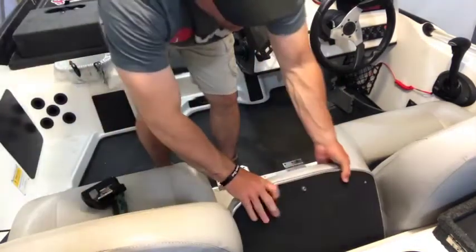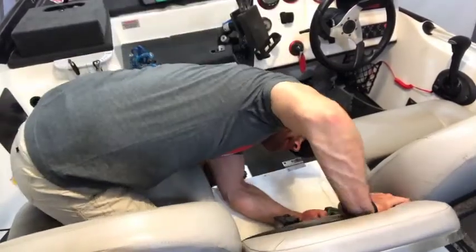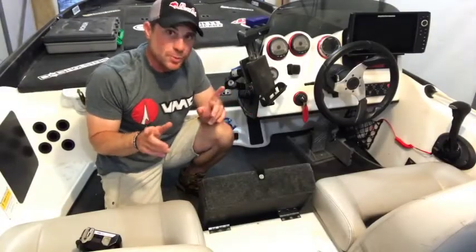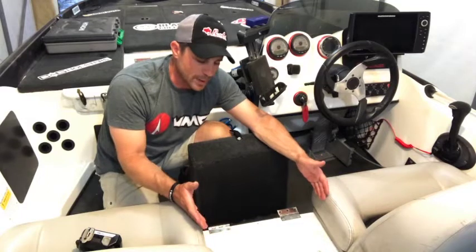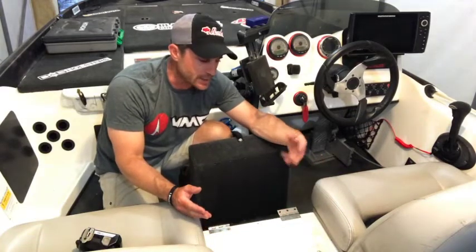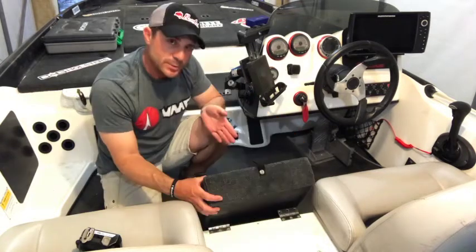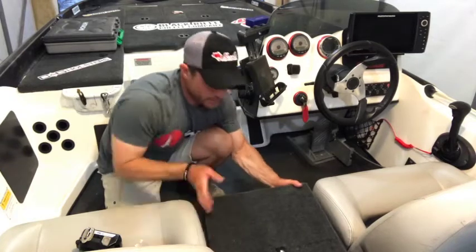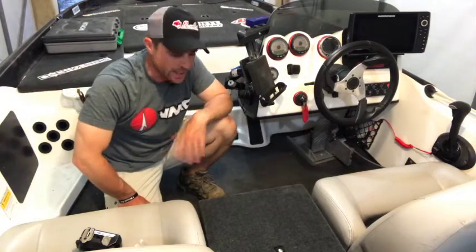Now we're going to do the same for this portion of the seat. Not every project goes as smooth as you want it to. The distance between these two seats — which is one of the measurements you want to take when you order the box, because there are two different sizes — the large box fits a 17-inch distance between the two seats, which is what I have, and this one happens to be the 15-inch, so it is a little bit smaller. You're not really even going to notice it when it's in there — just about an inch on each side — but it's going to fit fine. It's great for this project, and at a bargain price you can't beat it.